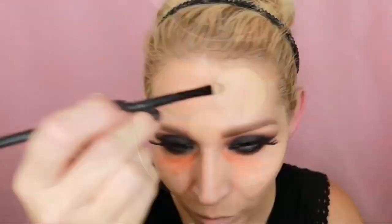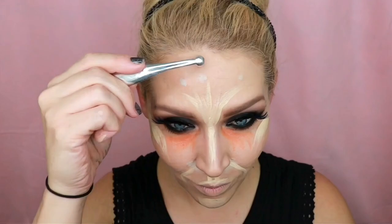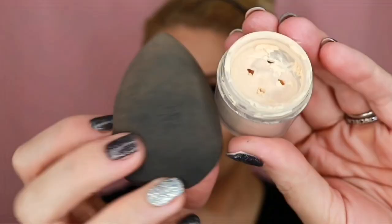Here I'm doing some color correction, then continuing on with highlight and contour. If you're interested in a more in-depth version going through the full tutorial on how I like to highlight and contour with this palette, be sure to subscribe — I'm going to have a follow-up video for that. For now, this is just a general overview of basic highlight and contouring for this look. I'm finishing up with some added highlighting at the center of the face, then setting everything with a pale yellow powder, concentrating on areas I want to highlight.